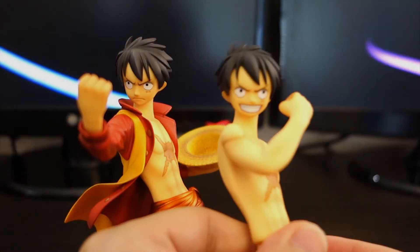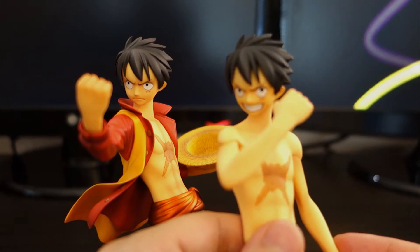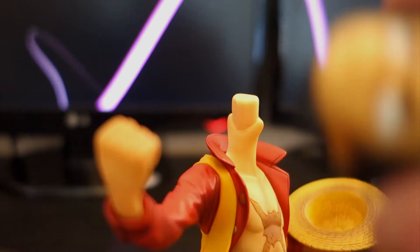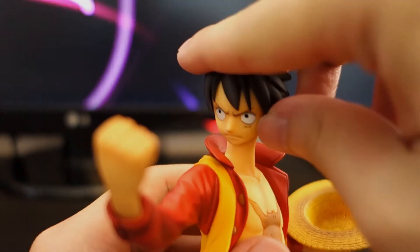If you don't like the smile on Luffy, you can actually also change it with the more serious version. Simply take off his head and swap on the serious face.